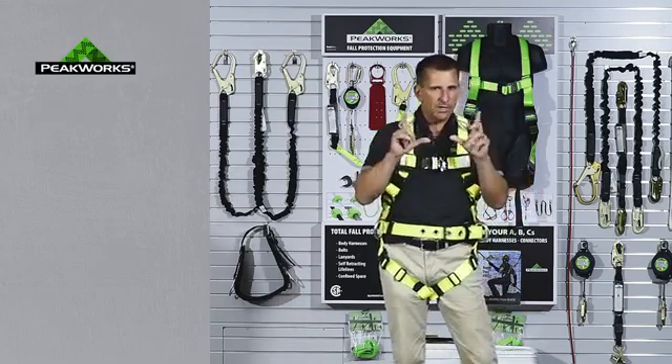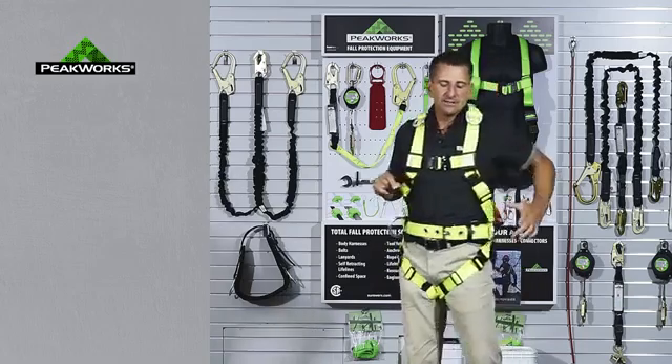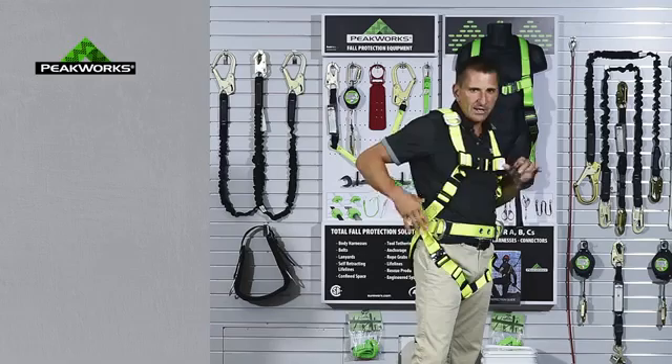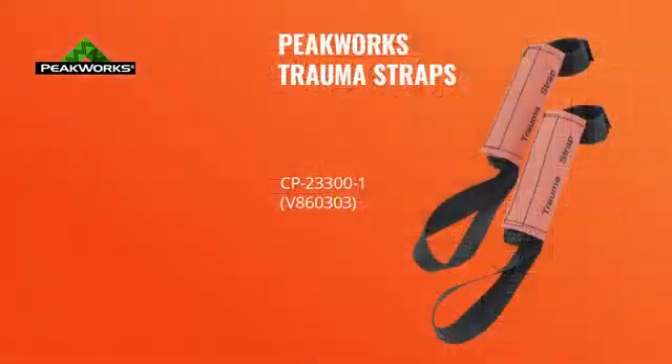Now, the biggest plus for this harness for me is the fact that we install trauma straps — already manufactured with the trauma strap in it. The end user gets it and the trauma strap is there. A lot of end users don't understand where the trauma strap is, so I'm going to do a little explanation on it.